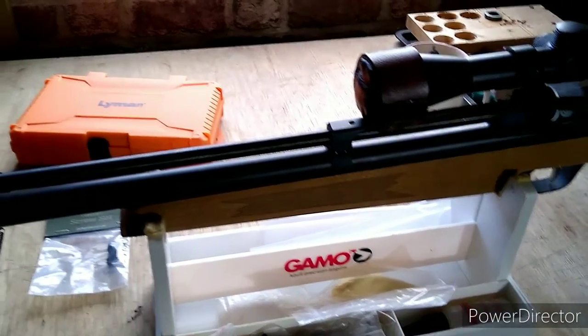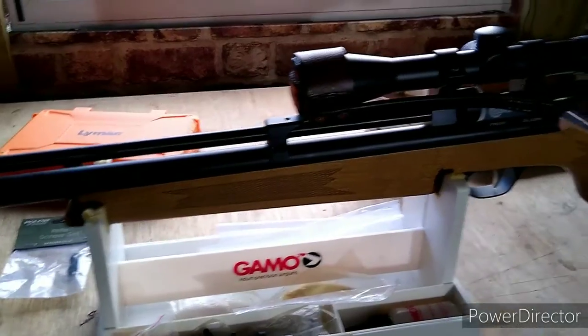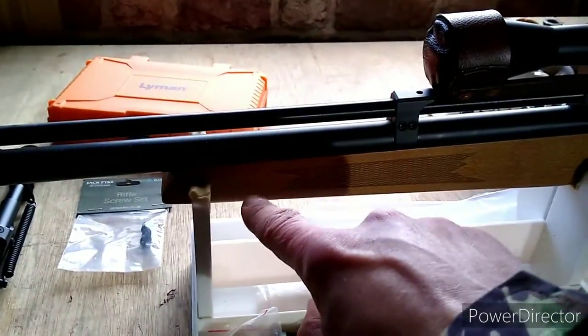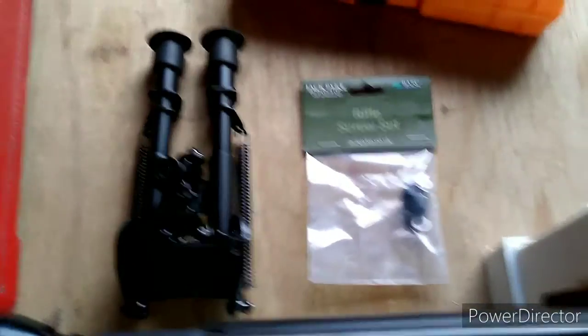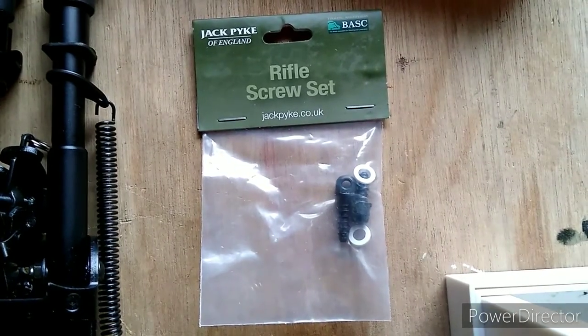Budget PCP build continues. We're going to add some bipod and sling studs to the PR900W — one at the front and one underneath at the back, so we can put the budget 15-pound bipod on it. The set we're going to use is this Jack Pike set.